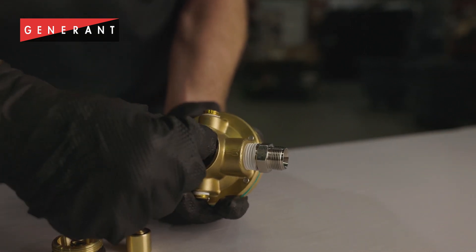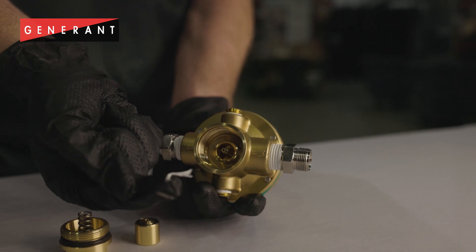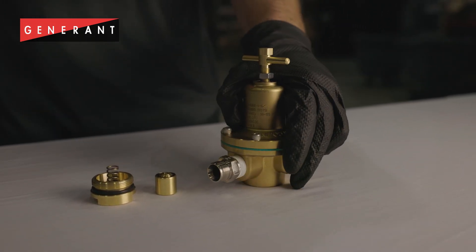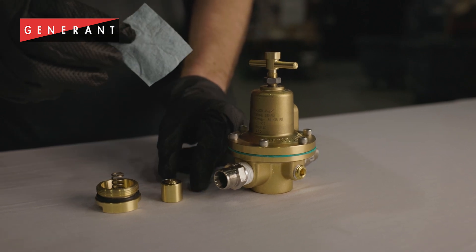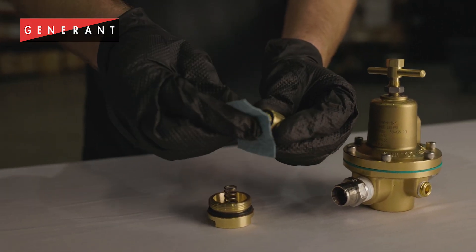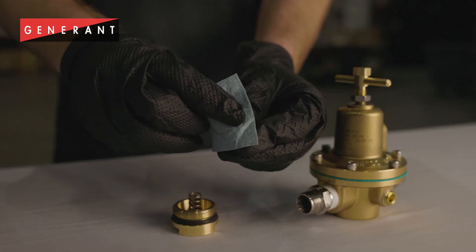I removed the Teflon tape from the seat. Since the valve sealing surfaces are still in good condition, all I need to do is wipe off all my sealing surfaces with a clean lint-free swab or cloth and reinstall my bottom plug components.